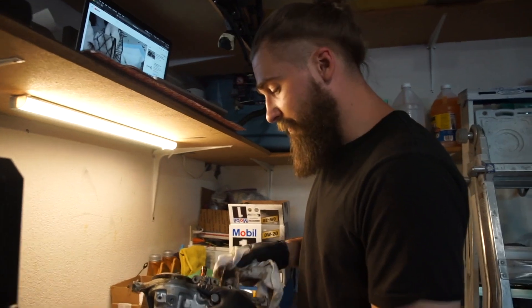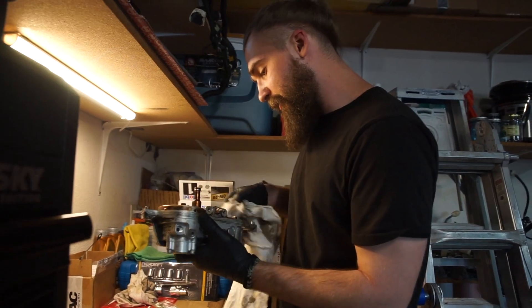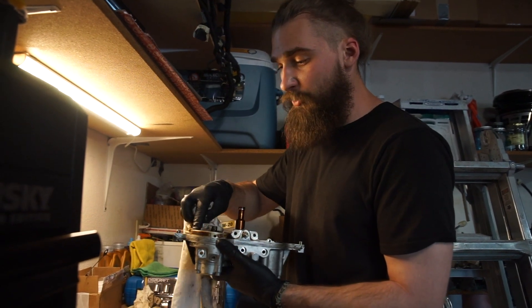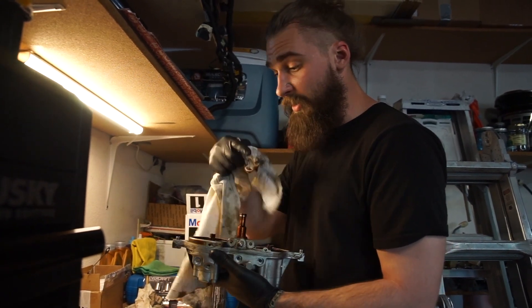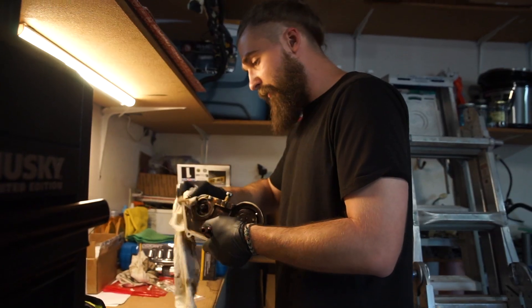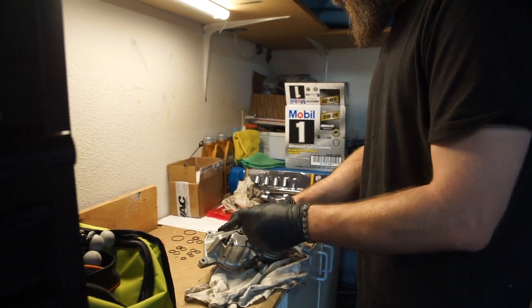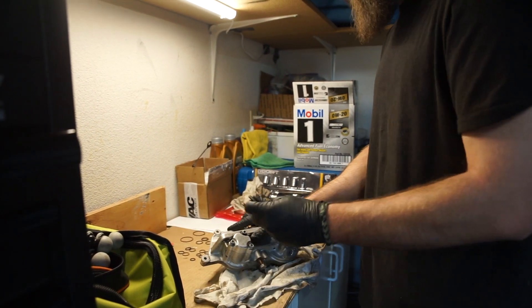We're moving on to the vanos seals now. First off, you want to take your vanos and clean it up as best you can. Side note: since my camshaft hub went out and was bad, I've inspected this and we don't need to replace our oil pump disc. In our case it's the hub that failed. We're going to be removing these front caps — take a 5mm hex tool and undo them. They'll be a little difficult to take off, so use a plastic prying tool to remove them.